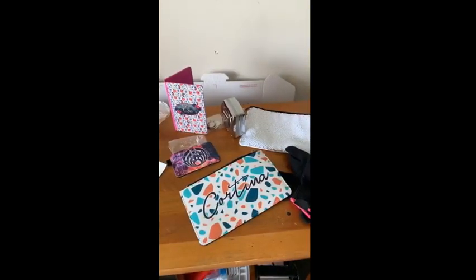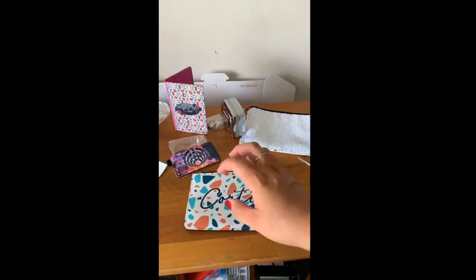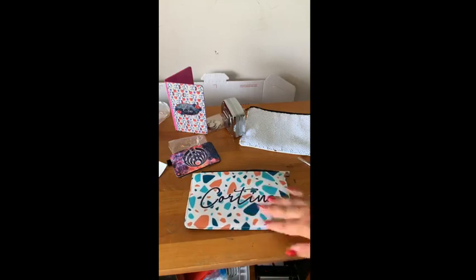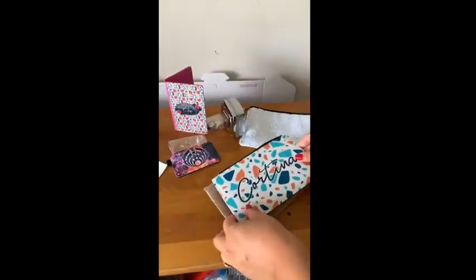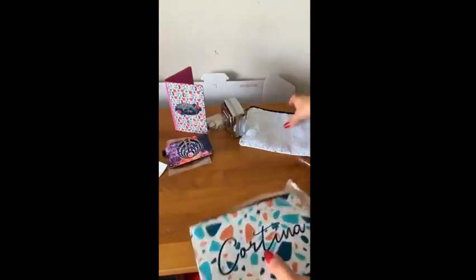These leather pouches cost $5 and are a ready-to-ship item from Single J Sublimation. You can easily sell these for $20 — honestly, $15 if you feel like $20 is too much. But these are really, really nice quality. I haven't seen anyone else who has as nice of a leather zipper bag as this one.